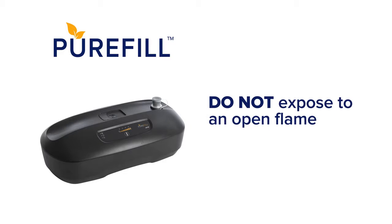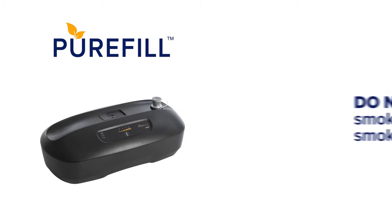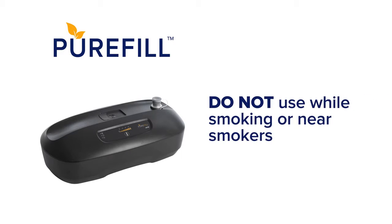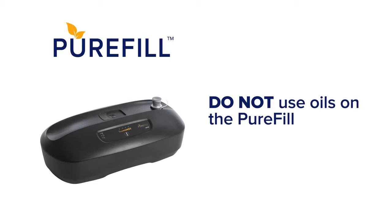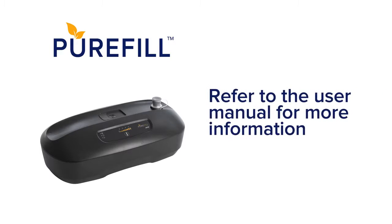Do not expose the PureFill to an open flame. Do not use your PureFill while smoking or near smokers. Do not use oils anywhere on the PureFill. Please refer to your user manual for a full description of warnings, cautions, and directions for use.